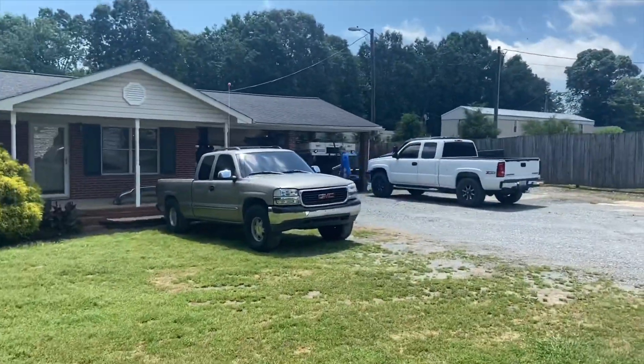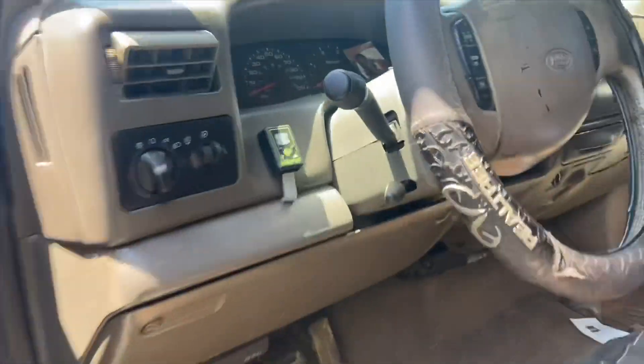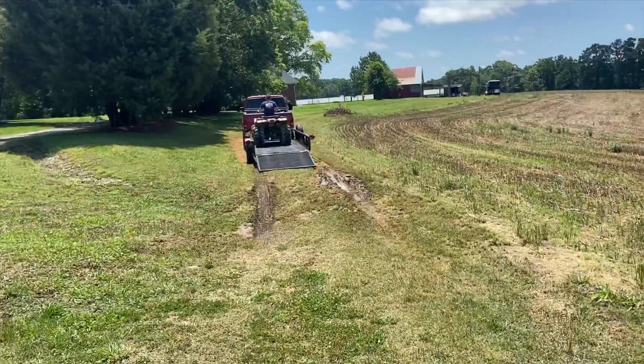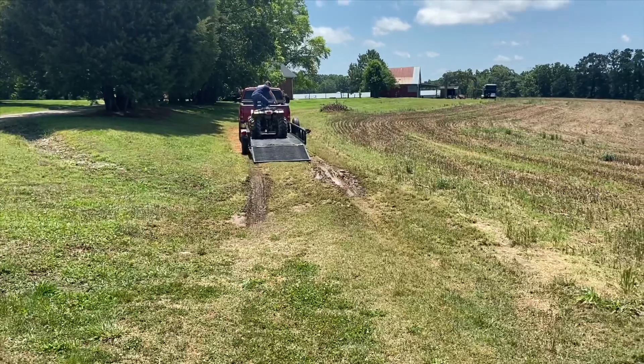Loaded him up since he's scared to go down the road. Let's get the AC cranking in this thing. It's a little muddy over there — truck will probably get stuck trying to get out of here because I don't got new tires yet.